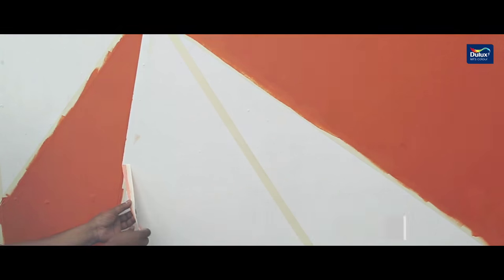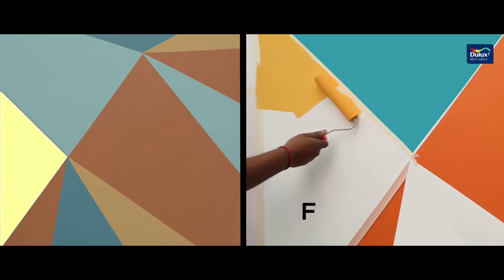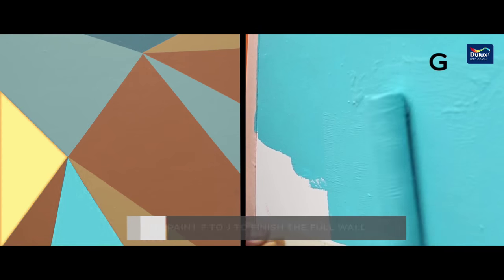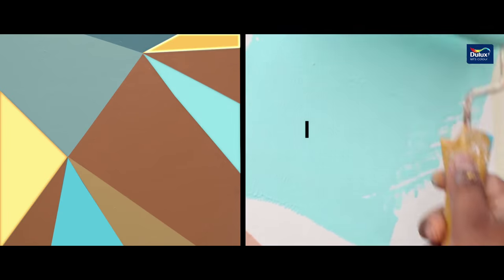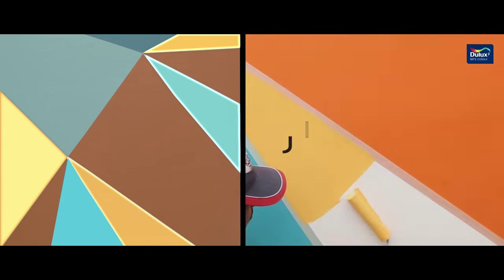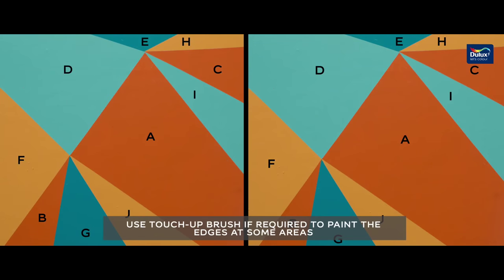Subsequently, paint the other parts in order from F to J. Use a touch-up brush if required to paint the edges in some areas.